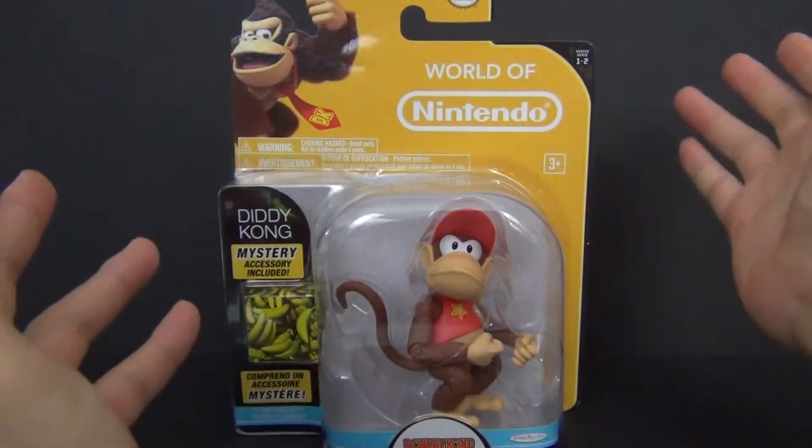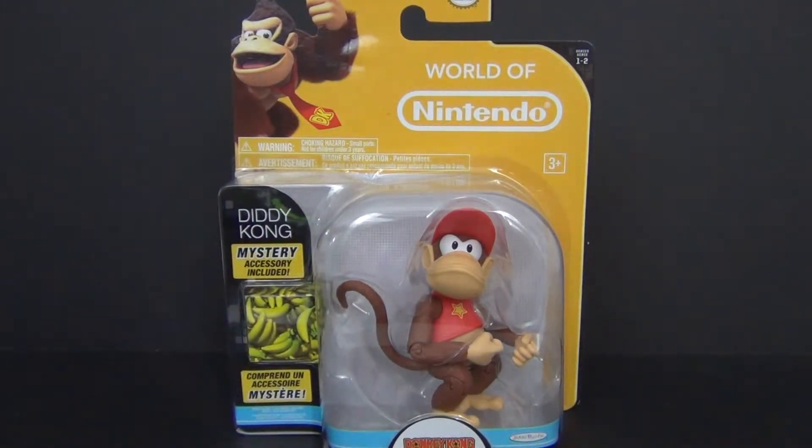Alright guys, stay tuned — I'm gonna get this guy out of the package and when I come back we'll see what Diddy Kong has to offer.